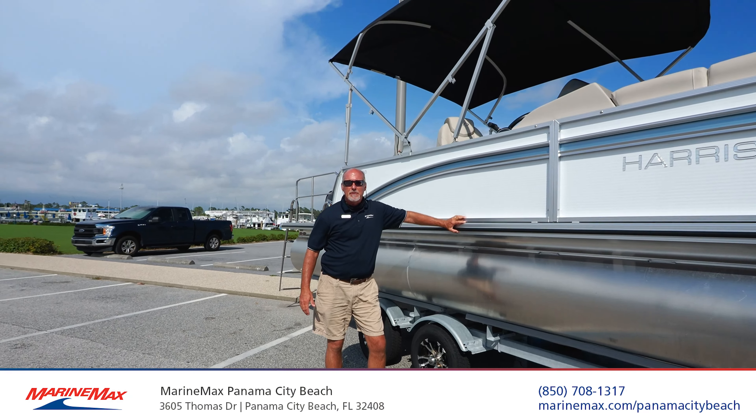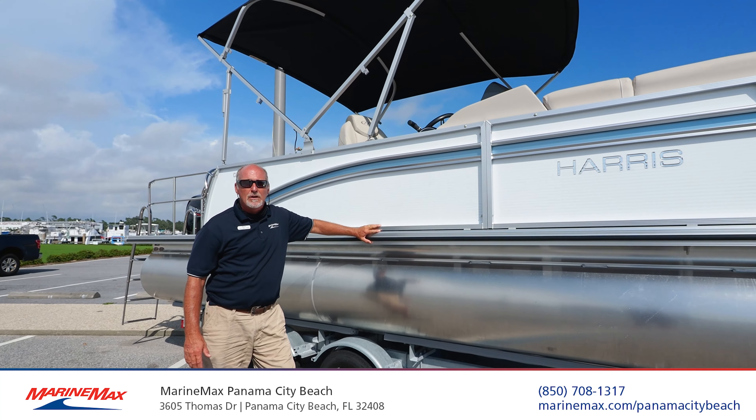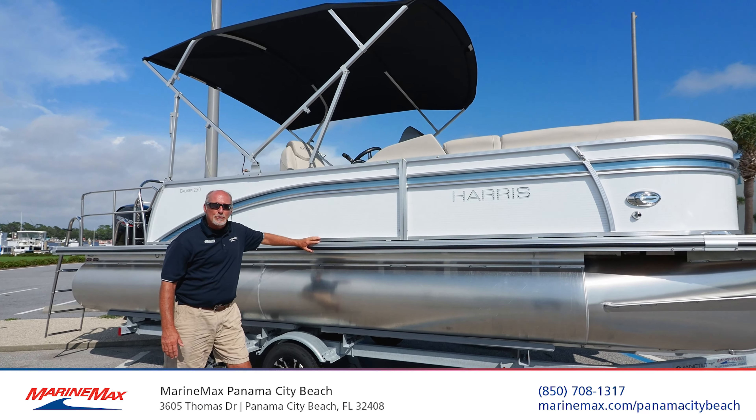Hey, Jody Walters here from RE-MAX back in Baltimore City Beach, Florida. Today we want to talk to you about the brand new, just got off the truck, 2021 Harris 230 Cruiser.